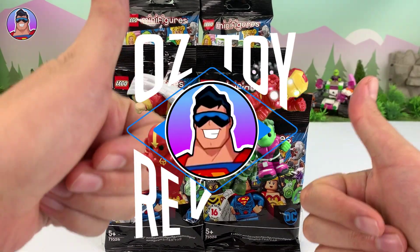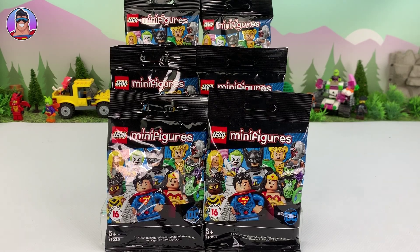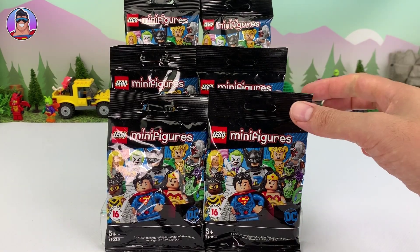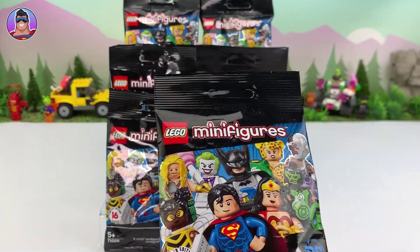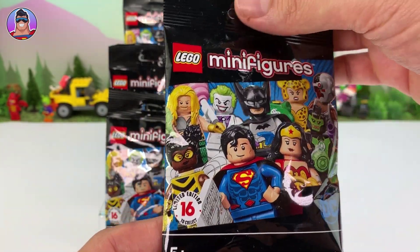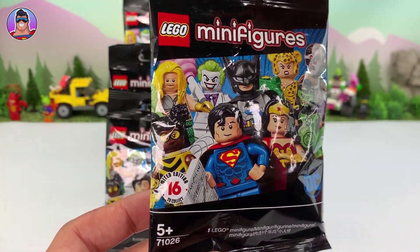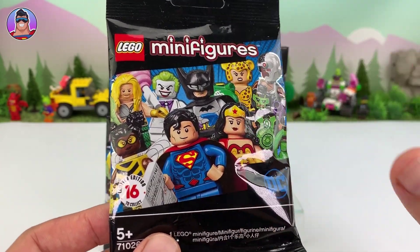Hello and welcome to Oz Toy Reviews. Hello parents and toy collectors, it's your good pal Oz here. Today we're going to be reviewing the Lego minifigures series 16. Now this is a limited edition series — I think the normal ones are up to about series 19 or 18 by now — but these ones all cover the DC Comics characters.